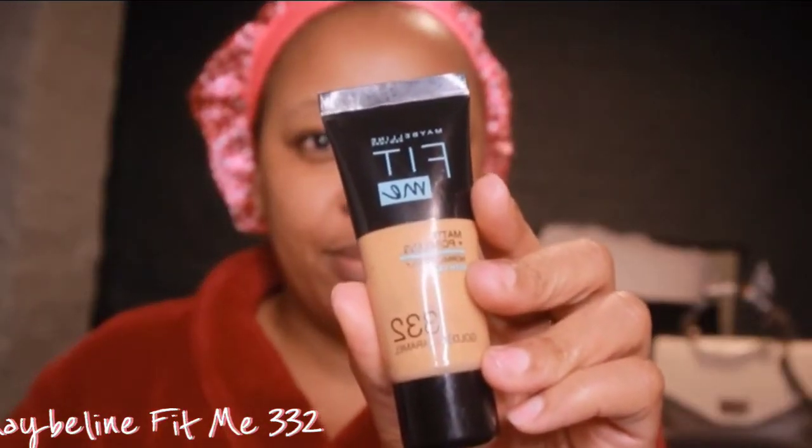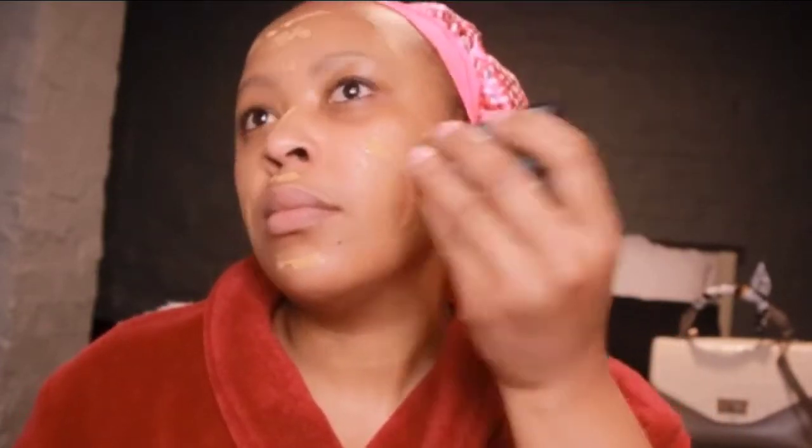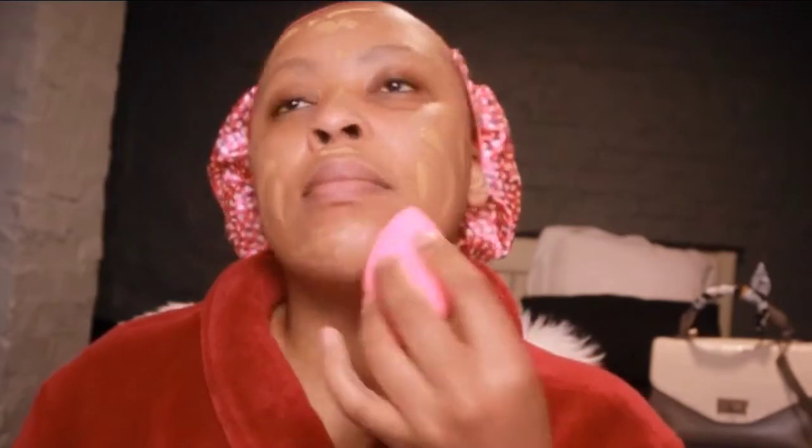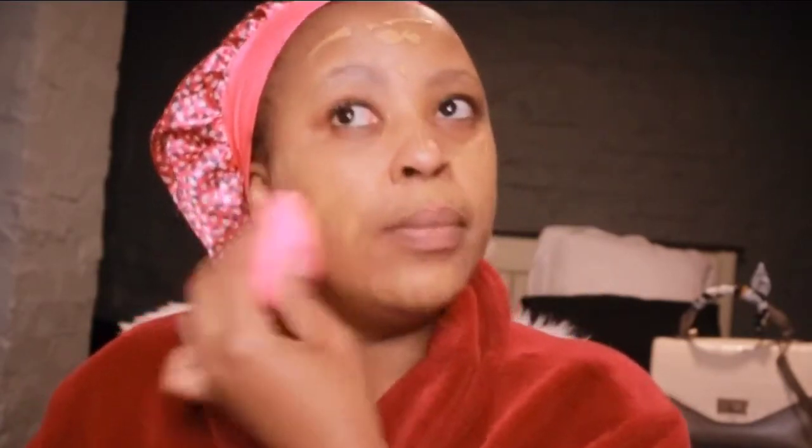We're gonna start off with some foundation. I've already primed my skin and I'm going in with the Fit Me in color 332. We're gonna apply that all over our face generously. Then we take a damp beauty blender — I've already run it under water and squeezed it out — and we're gonna use that to pat in the foundation.